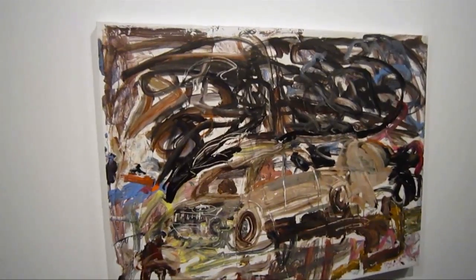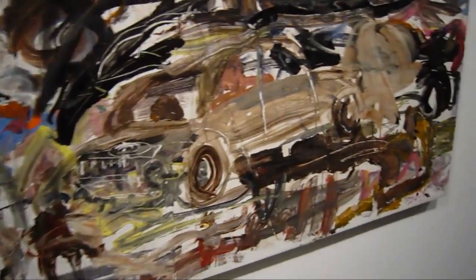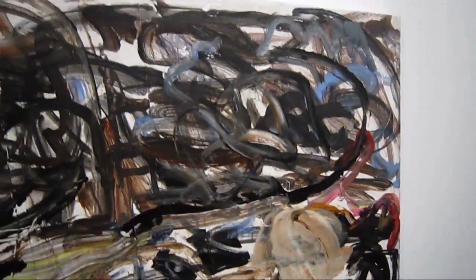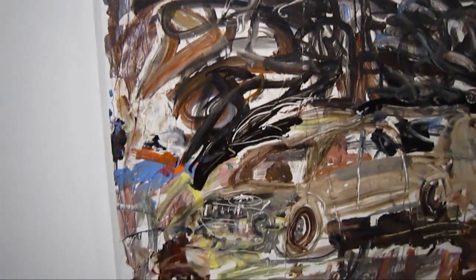which means that he actually creates these pieces — maybe pieces of plastic, plexiglass or something — and then he somehow impresses the linen onto that image.